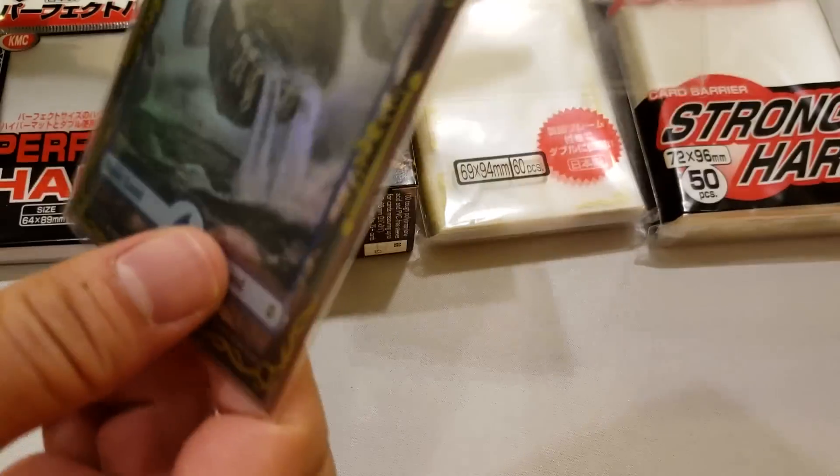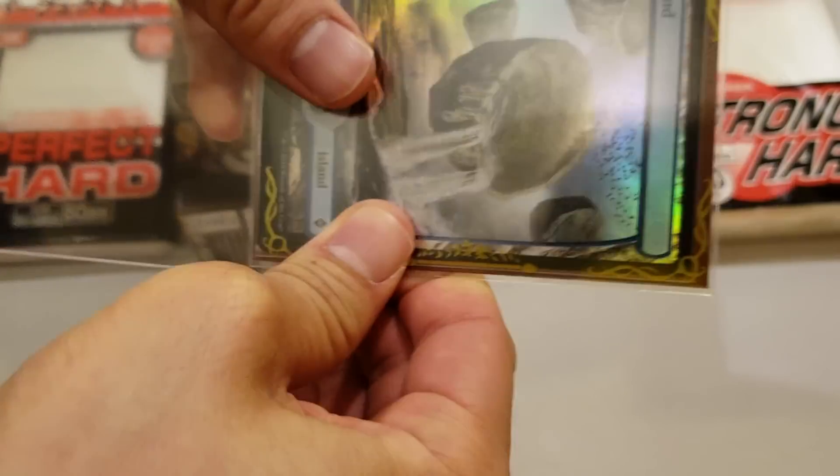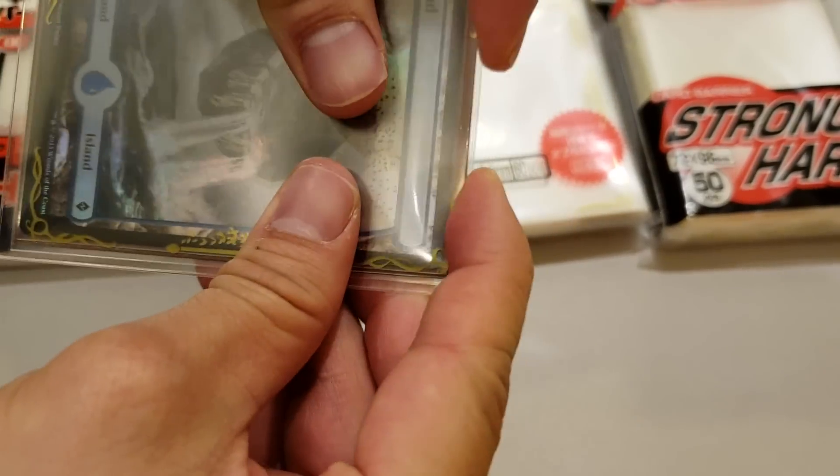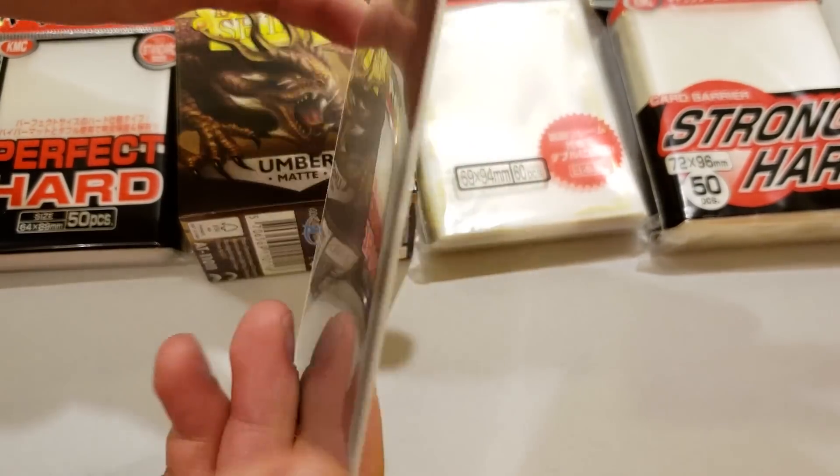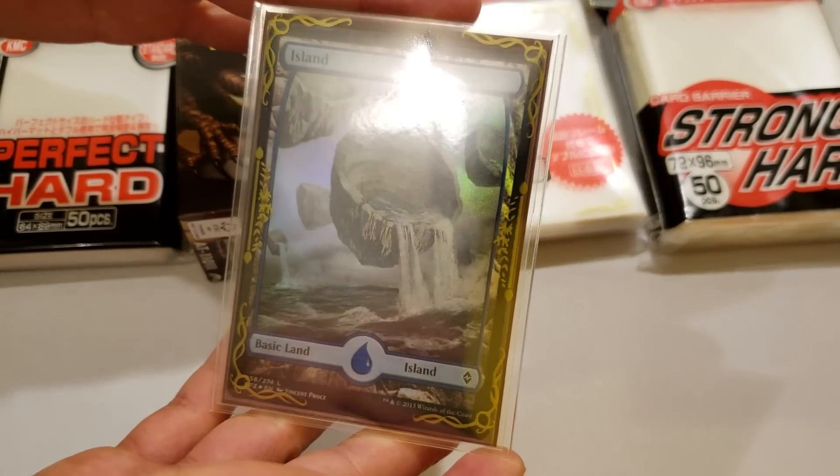And finally, let's get this in a strong hard. And there we go — one quad sleeve card down, 74 to go.